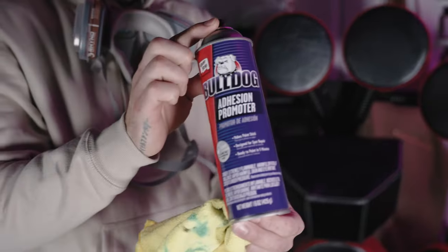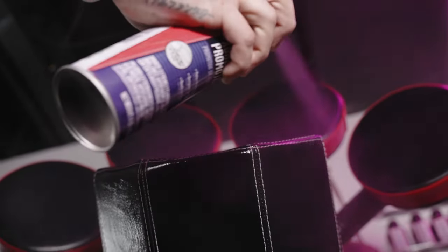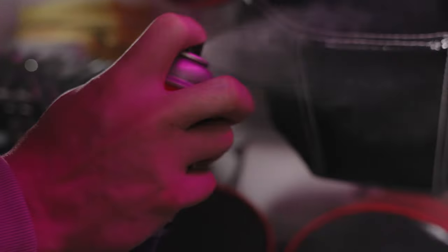The second step is going to be using the Bulldog Adhesive Promoter. I use two light coats to make sure that it develops a stronger bond between the leather and the paint.